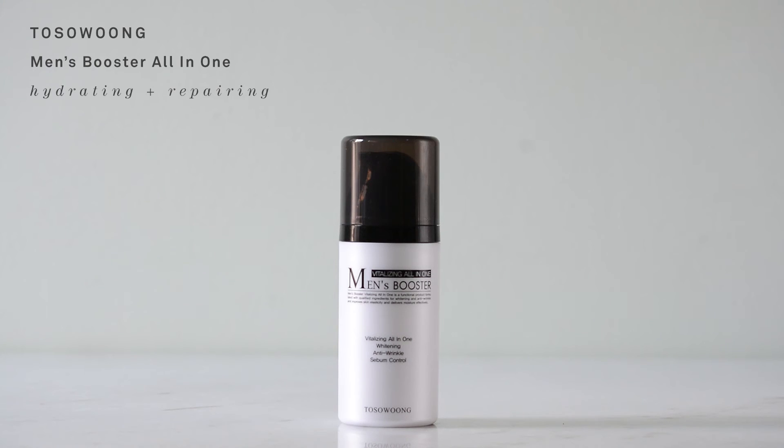At the end of the day, I use the Tussolun Vitalizing All-in-One Men's Booster. It has whitening, anti-wrinkle, and sebum control qualities. Whitening, as I understand it, means evening — it makes me look even. Anti-wrinkle means we're maintaining, just trying to stay looking good. And sebum control means it deals with shininess.